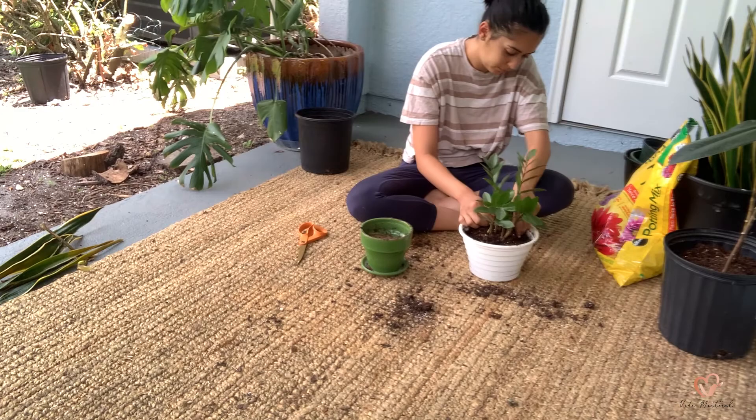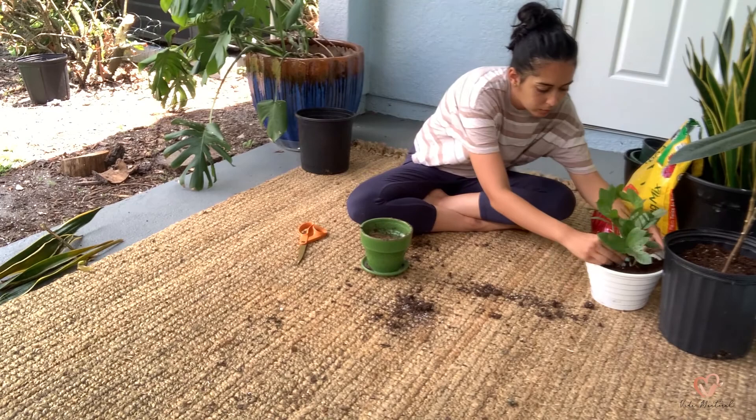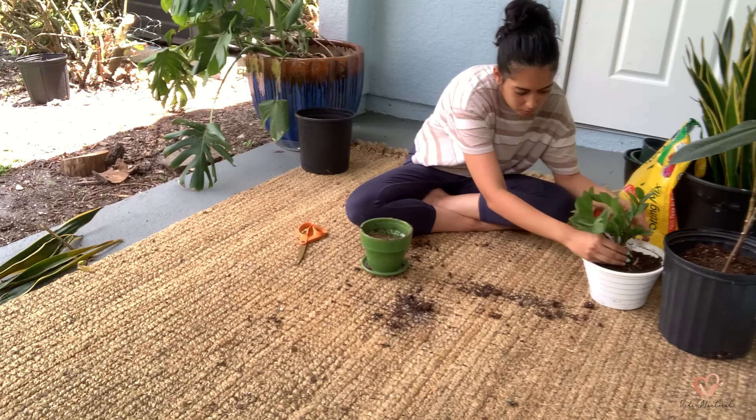I've had it in this pot since I got it and felt it was just time to transplant it into a bigger pot so that it can grow and thrive. Such a beautiful plant, but just be careful because it is poisonous to humans and pets.